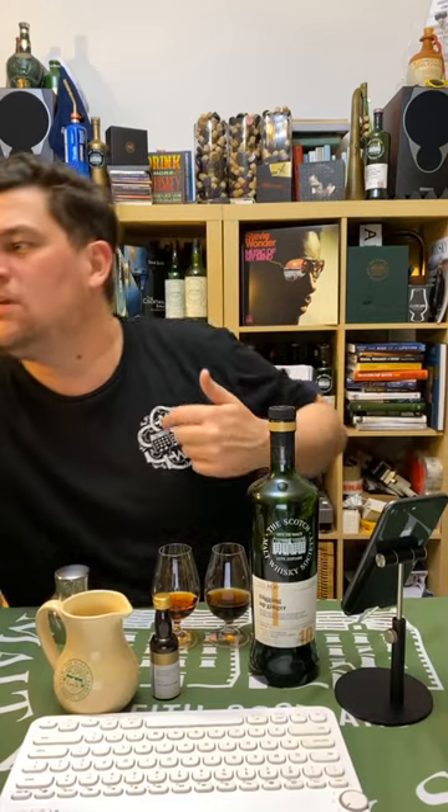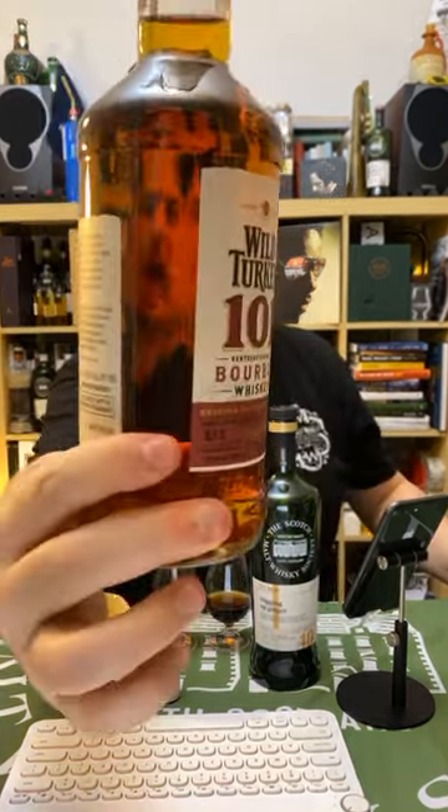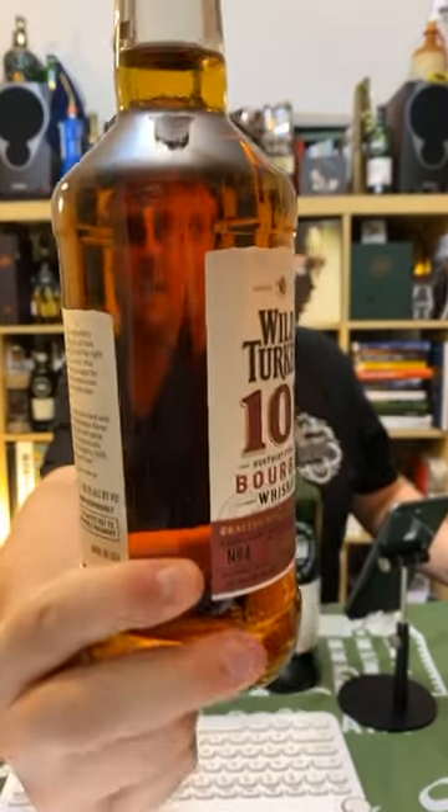Bourbon is the category where colour would be most important, but it picks up so much colour from virgin oak that bourbon doesn't really need any colouring added. I actually have a bog standard bottle of Wild Turkey 101 here - as you can see, it's quite amber already. Adding colour to that would be completely unnecessary. Virgin oak imparts so much rich initial colour from the oak that they're not using refill casks - so they don't need to colorize it.